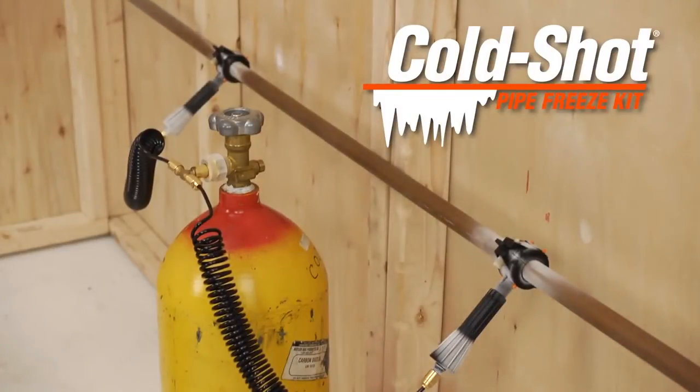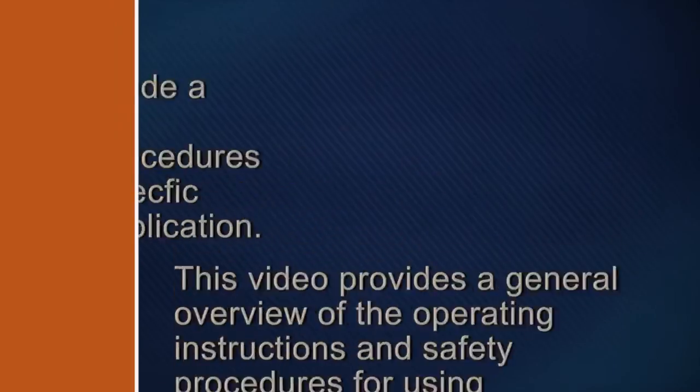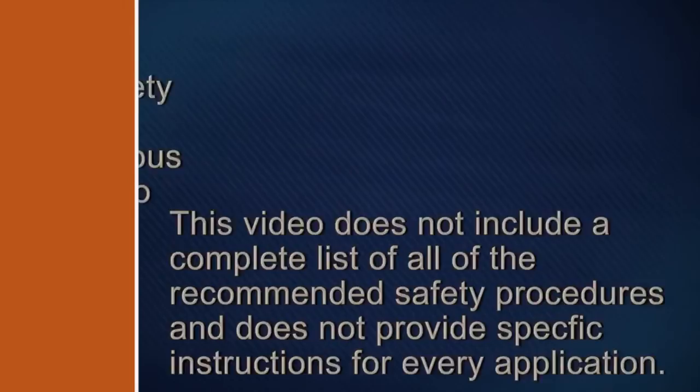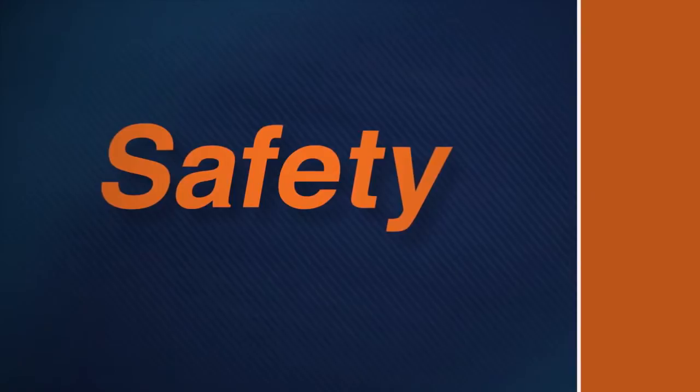Save time, money, and headaches with General's Cold Shot — it's a cool idea. This video provides a general overview of the operating instructions and safety procedures for using General's Cold Shot pipe freeze kit. This video does not include a complete list of all recommended safety procedures and does not provide specific instructions for every application. Disregarding any of the safety procedures while using the Cold Shot can result in serious personal injury or damage to the equipment.